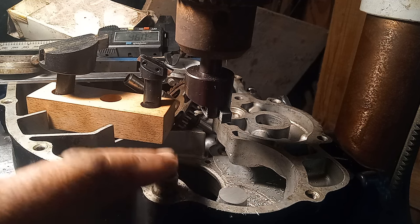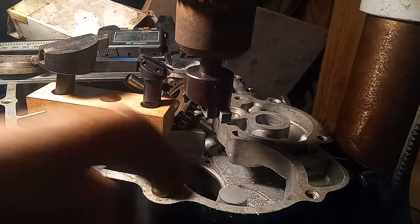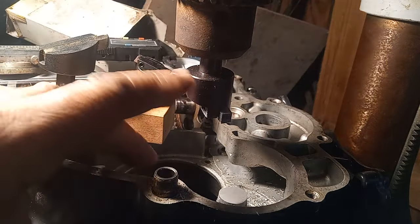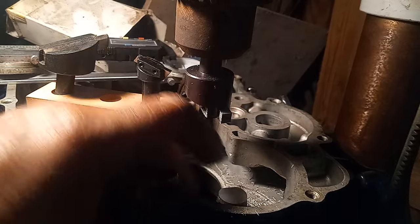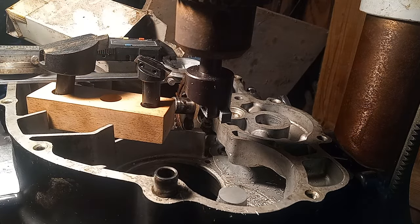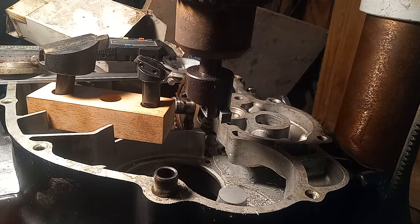Now I've just got to be very sure on centering this hole for the drive. This was the nerve-wracking part — drilling the hole. And it's not just a hole; it's a hole that goes down, and then a smaller hole has to be drilled at an angle into the flywheel chamber that oils the end of the shaft.